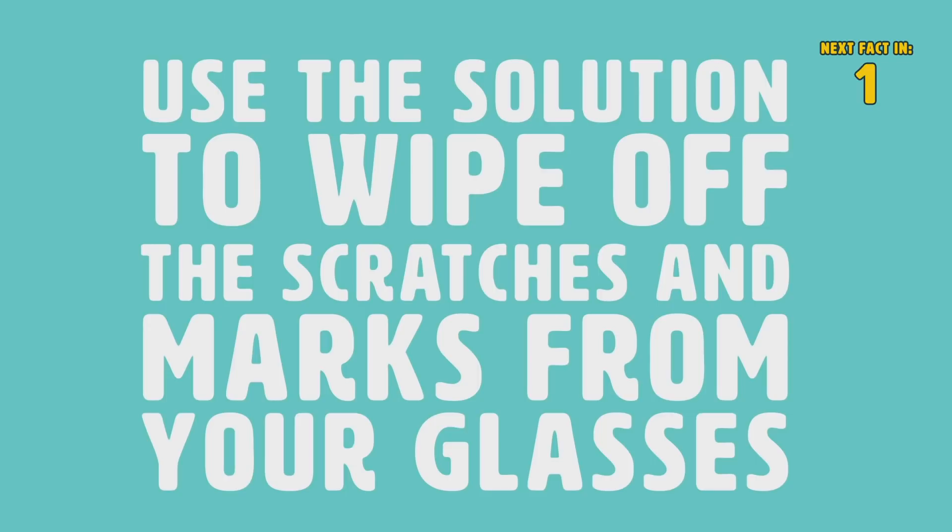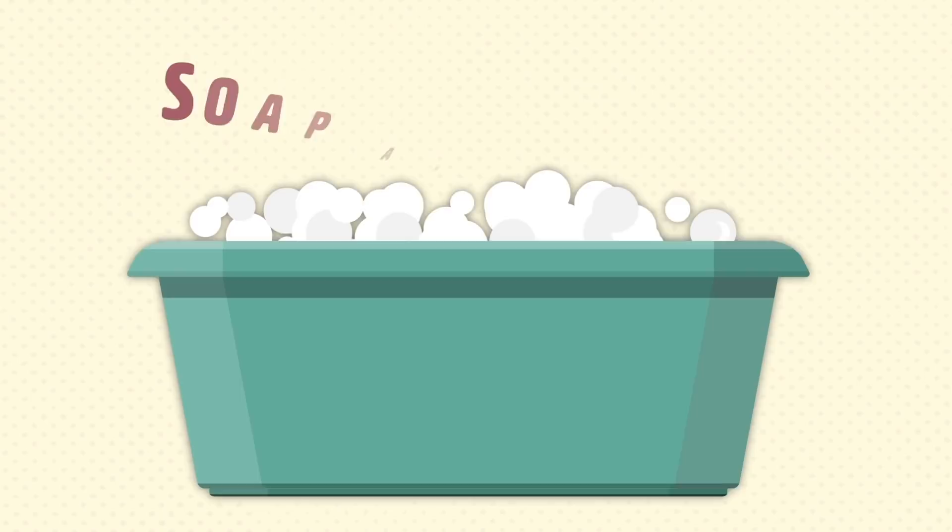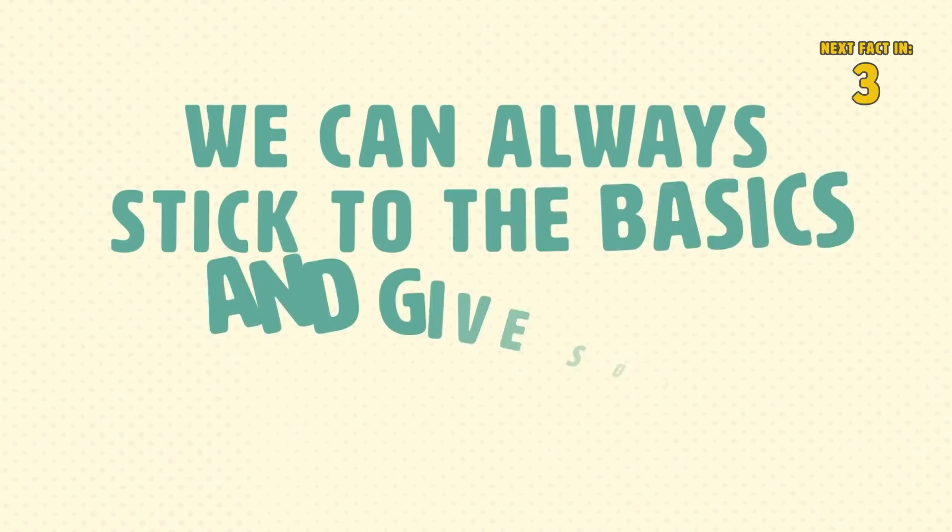Number 5: Soap and Water. This simple technique, which removes scratches on your glasses, uses the good old basics — soap and water. As we all know, if all else fails in life, we can always stick to the basics and give soap and water a try.